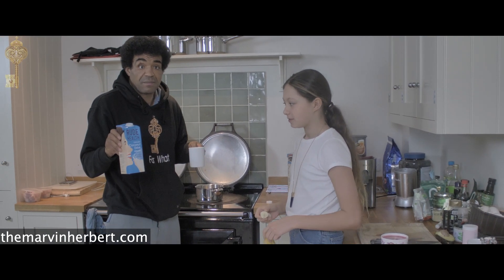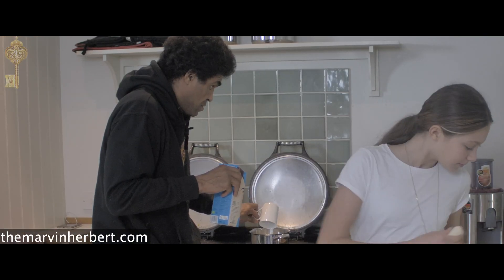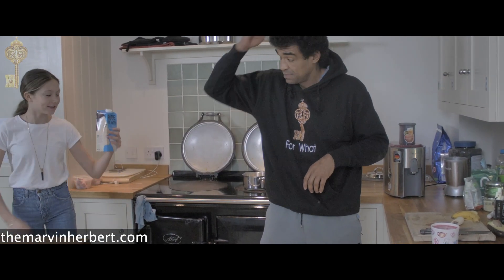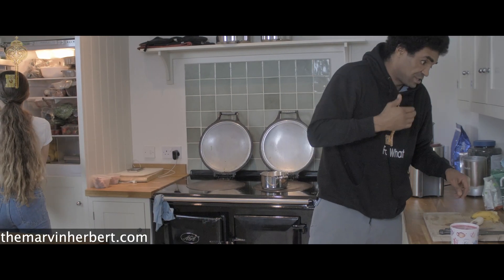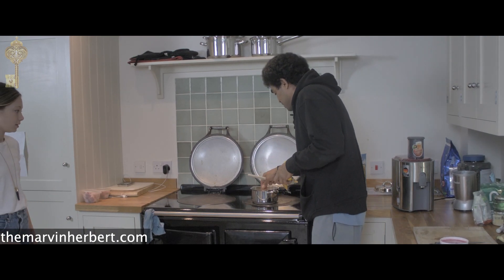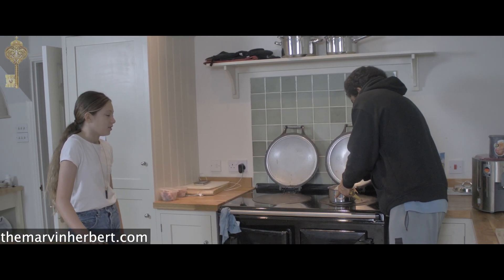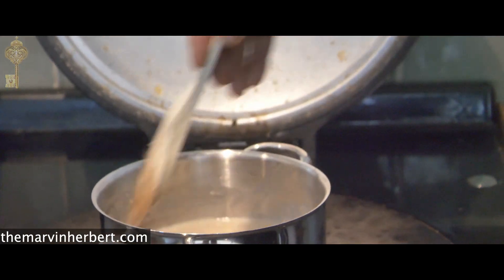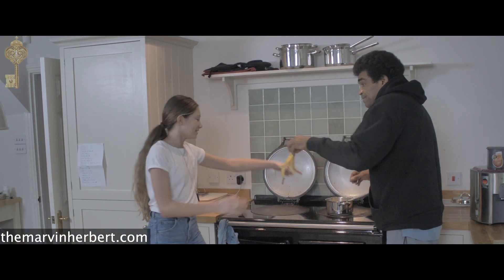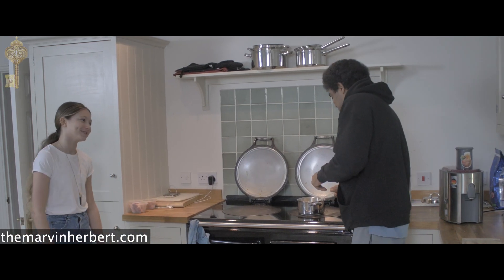What we use is coconut milk, so we get a cup of coconut milk. Always use wood when you're stirring anything in a metal pan — do you know why? Wood, or plastic, or rubber — never metal, because metal scrapes the bottom and takes off the protective coating. When you make your porridge you have to scrape the bottom, otherwise it gets stuck.